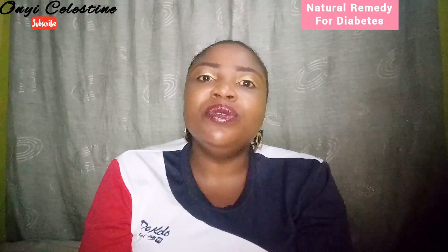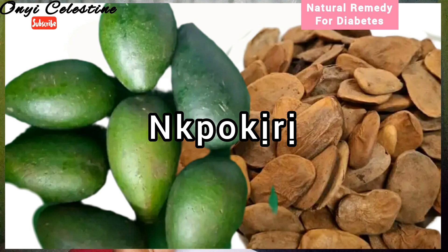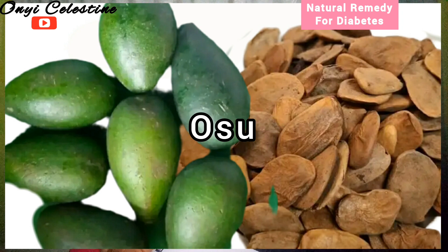Man is gifted with many natural things to help our daily health and spiritual issues. Today we are going to discuss how we can use Mbokere to cure diabetes. This fruit looks like the normal avocado pear we eat, but it is not a pear. Its botanical name is Hunteria umbellata. The seed is popularly known as the miracle seed. The fruit or its seed is used to cure diabetes, piles, ulcers, irregular menstruation, hypertension, and more other illnesses. This fruit in Igbo land is known as Mbokere, in Yoruba it is called Abere, and in Edo state it is popularly called Osu.